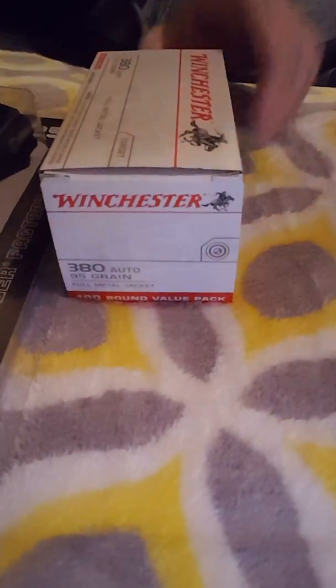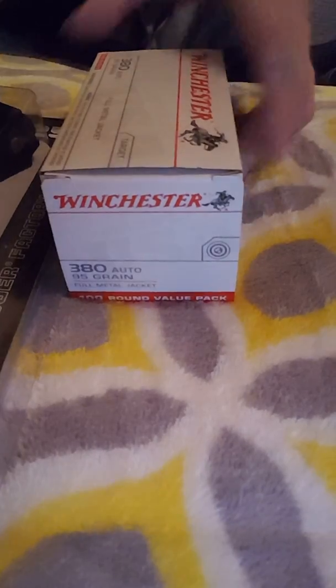Also got some 280 ammo — I didn't get it last time so I picked some up.